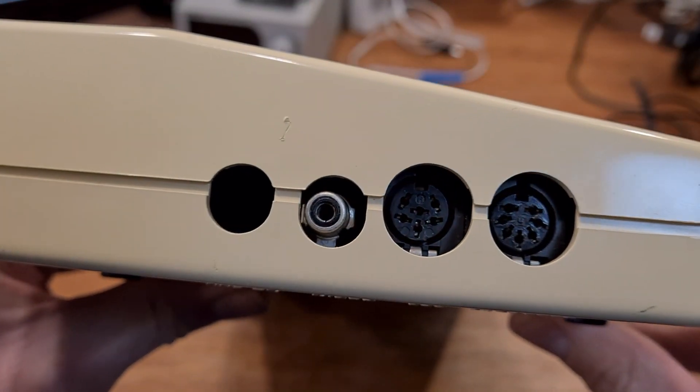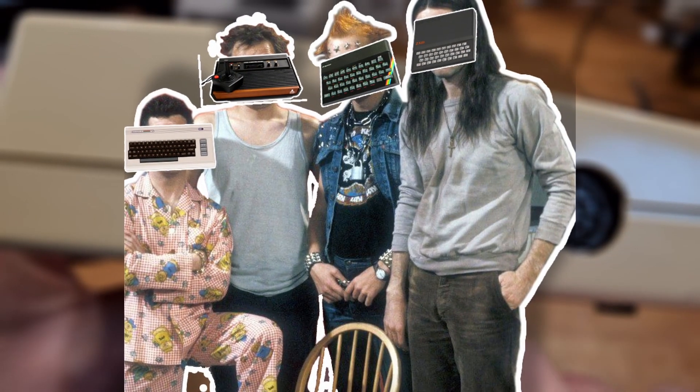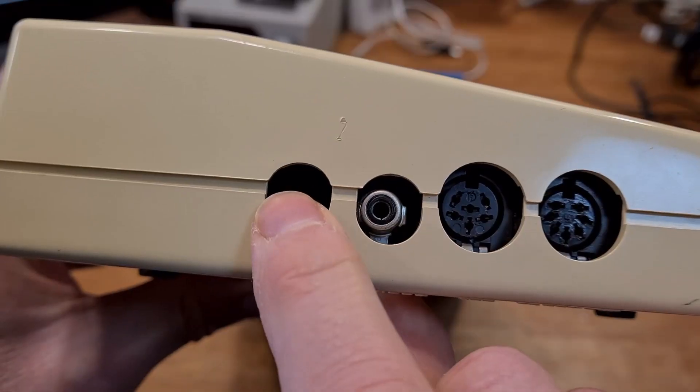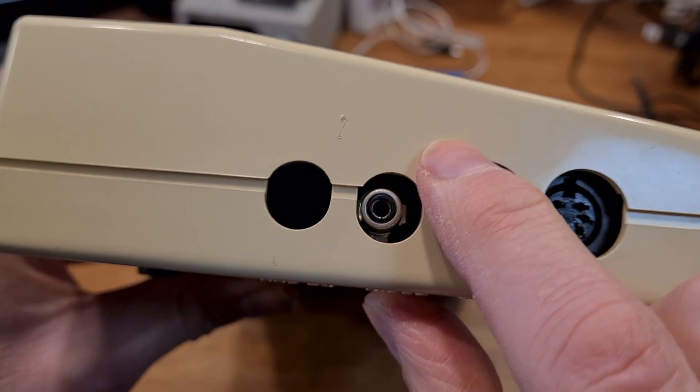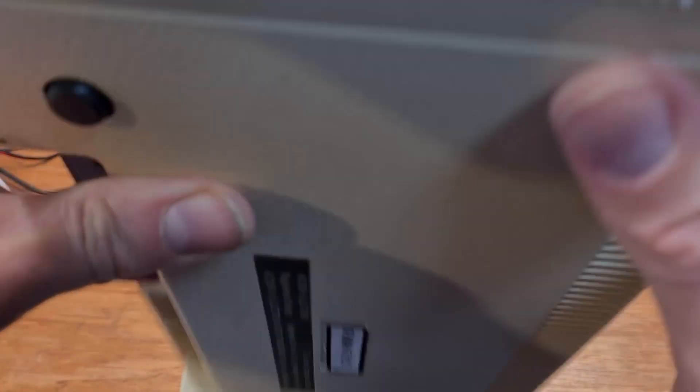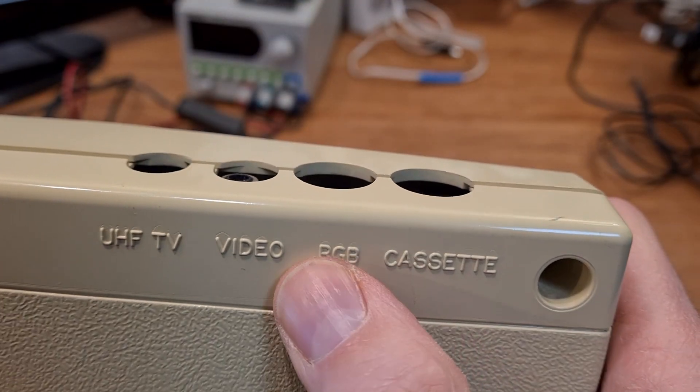The hard fact was, in my social group, the Electron didn't feature at all. Which is a shame — it's a lovely machine. This hole is where an RF modulator socket should be. The other connections are composite, which is black and white, RGB and cassette.